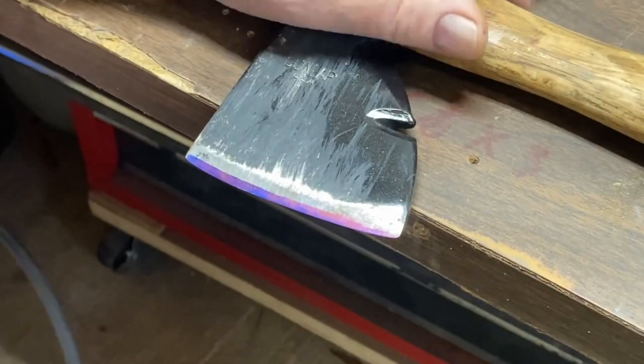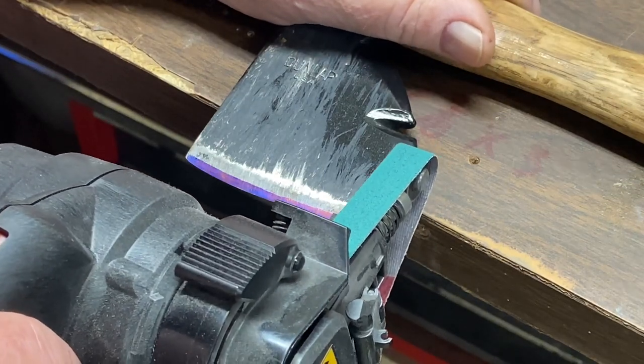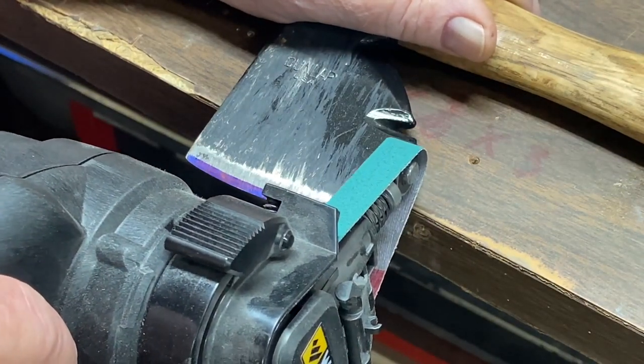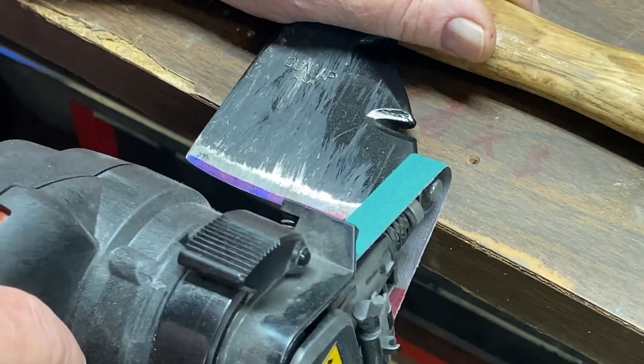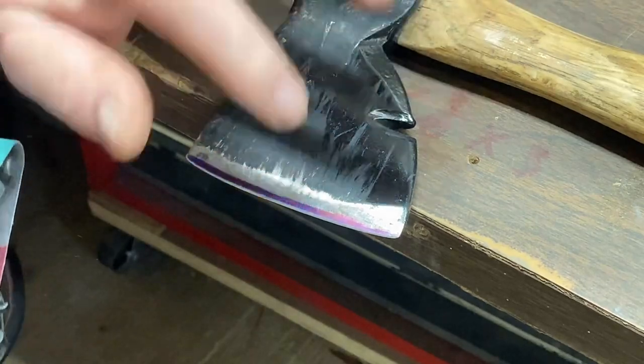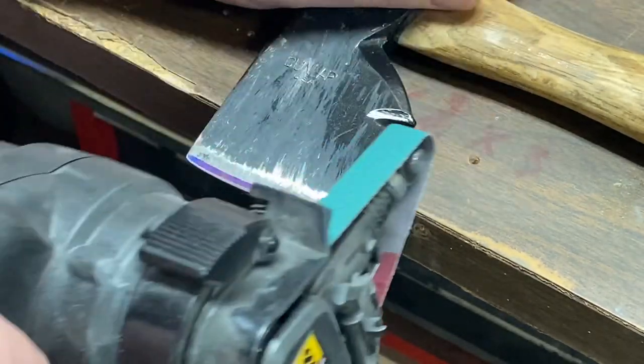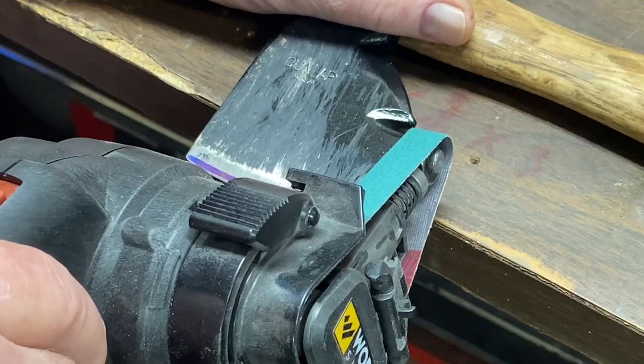Now that we're all set up, we're going to take it and see about establishing our angle. We're going to hold it until it looks like it's the right angle, and then we'll test it one time. Oh yeah, that got right on the edge, but we want to go a little bit further back also, so I'll tilt it up a little bit more.